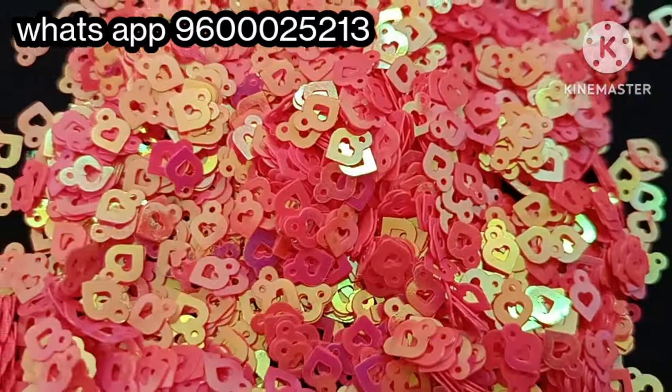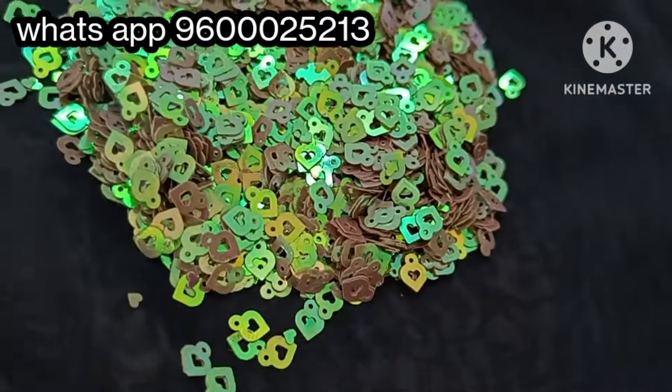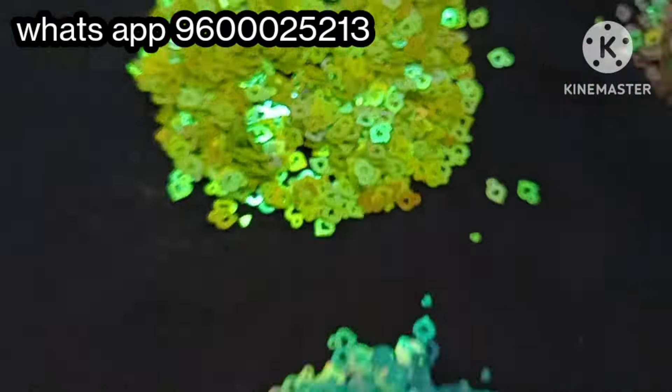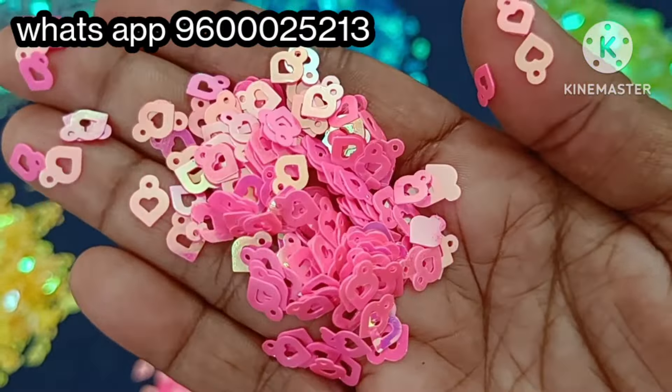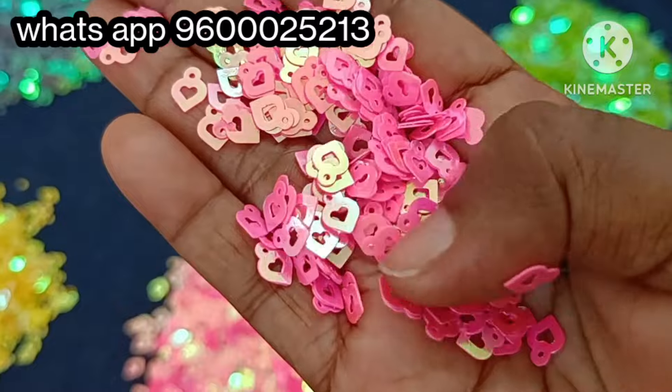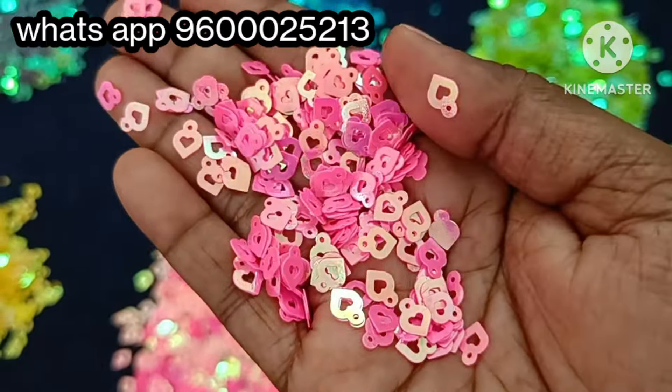First, we are going to show the sequins in hard shape. We have 8 color shades available, shown one by one. First, we are going to show the pink color shades. We are going to show the pink with rainbow color reflect — it is a 2-in-1 color shade.